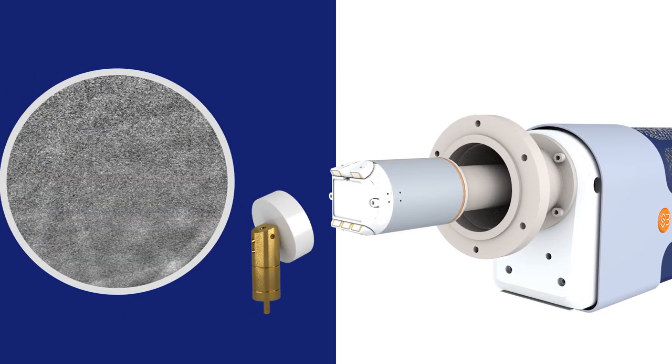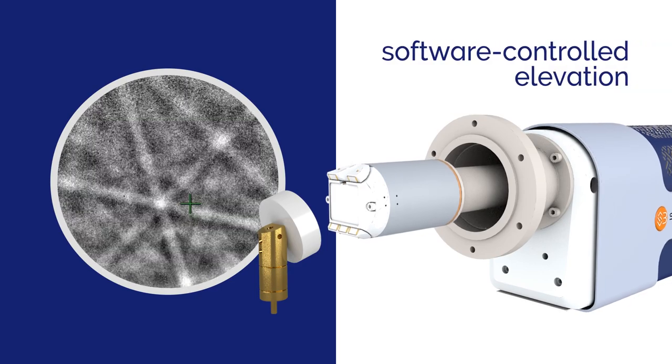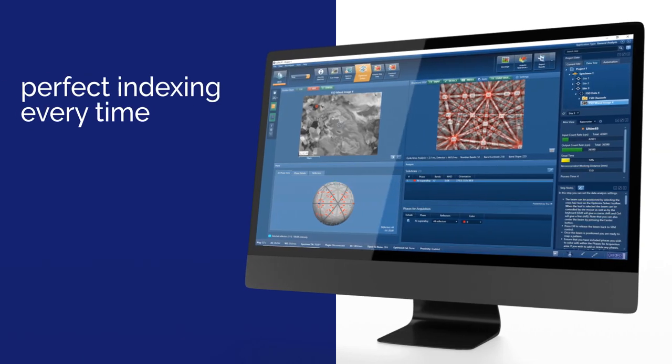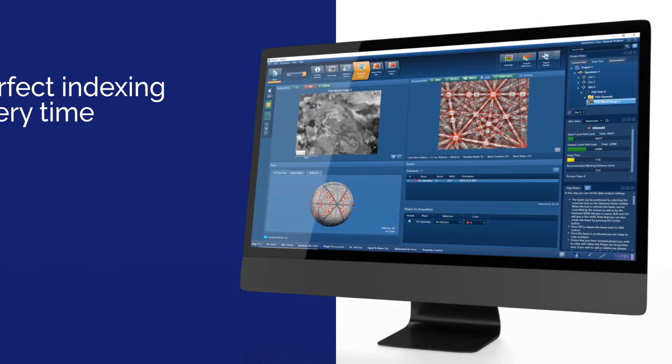Any sample size can be analyzed using Symmetry S3. Its unique software-controlled elevation enables rapid geometry optimization for any sample type. Aztec's automated calibration routines ensure perfect indexing at any detector or sample geometry, every time.